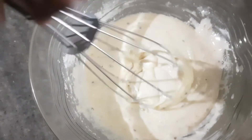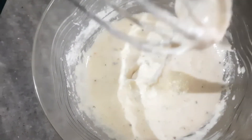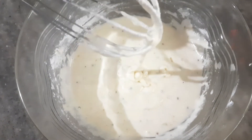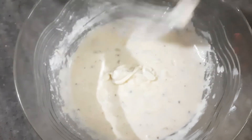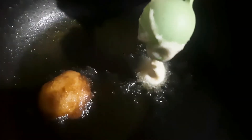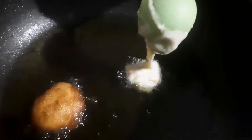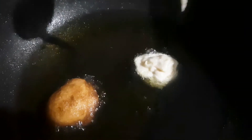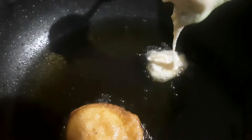Now let's fry the batter. We will add a tablespoon of oil and fry until golden brown. We will shape it into a bowl shape.